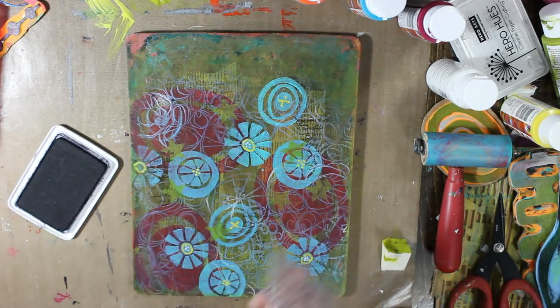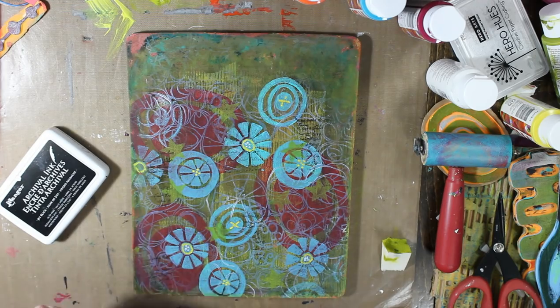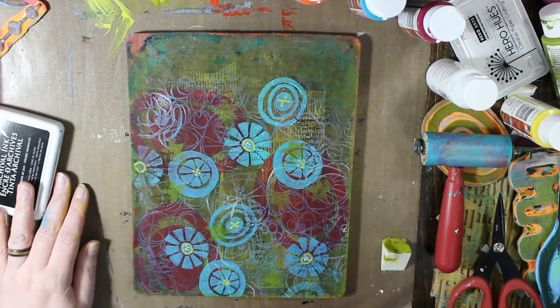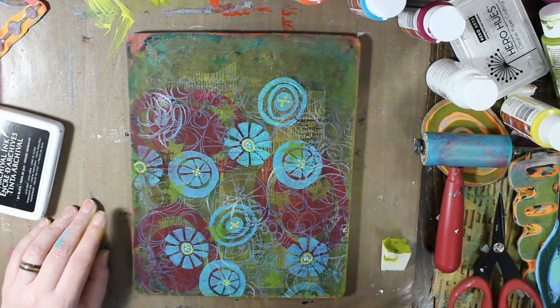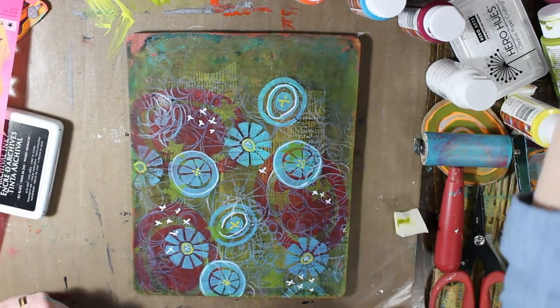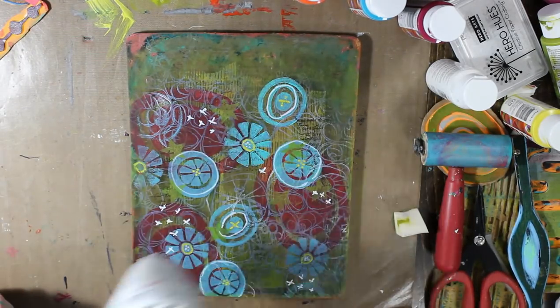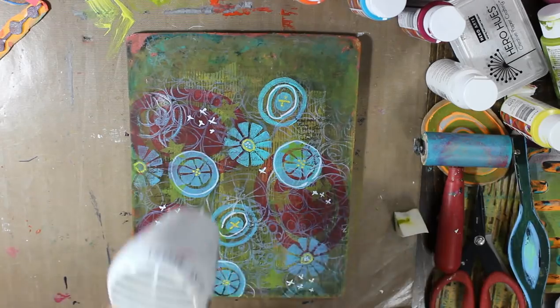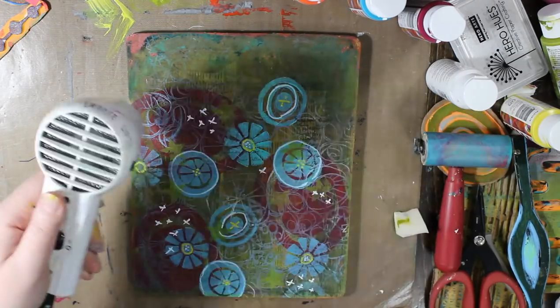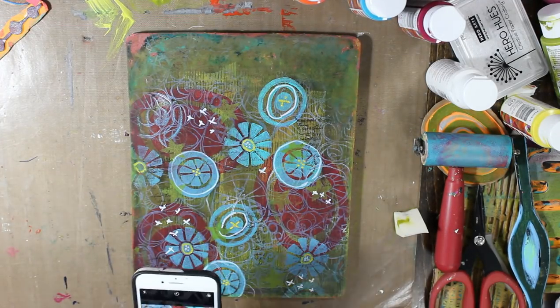Now this is a small stamp that I honestly don't know the name of and I'm not entirely sure where I got it. I believe it's just one of those $1.50 stamp sets that you can get at Michael's in the dollar bins. And I just stamped it out using black archival ink by Ranger. I believe these are all the layers that I added.